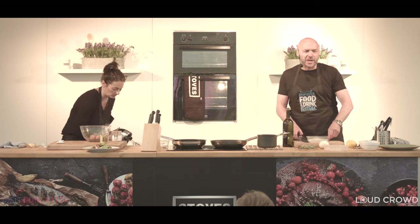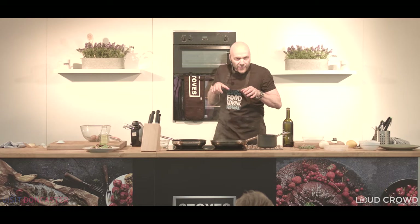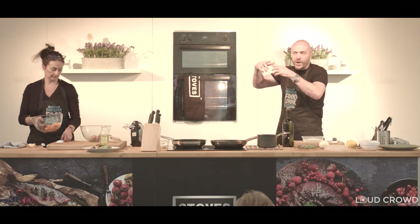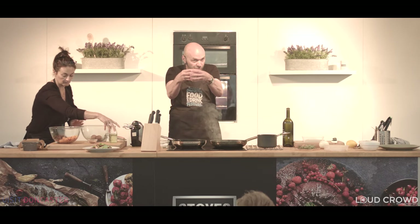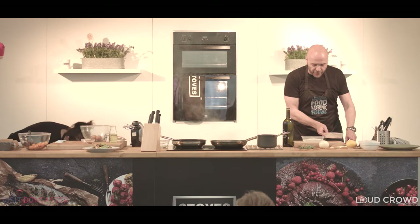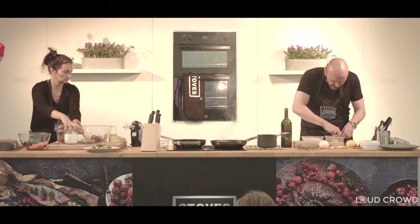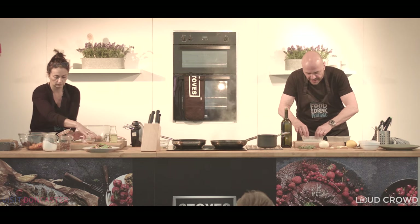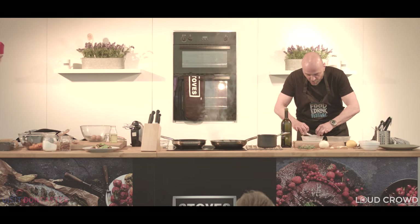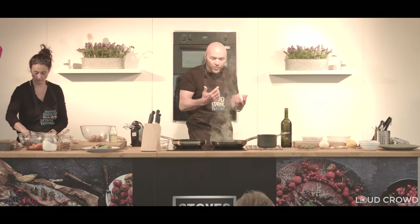Monkfish is a great fish. It's an ugly fish — it's got a massive big head and a big long tail, and we tend to eat the tail, which is very, very meaty. The tail has a grey membrane around it — when you buy it from the fishmonger, get them to take that membrane off. If they don't, when you cook it, it will boom around a bit. Make sure that's taken off. We've got our little bits of monkfish going into some flour with a little bit of salt and a little bit of paprika to crisp it up and add flavour. If you can't get monkfish, this dish works with salmon, cod, or any of the bigger fish.